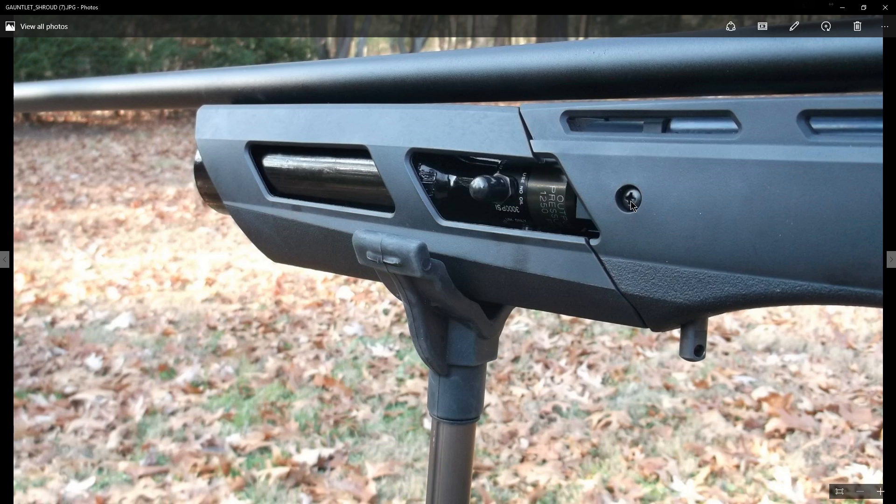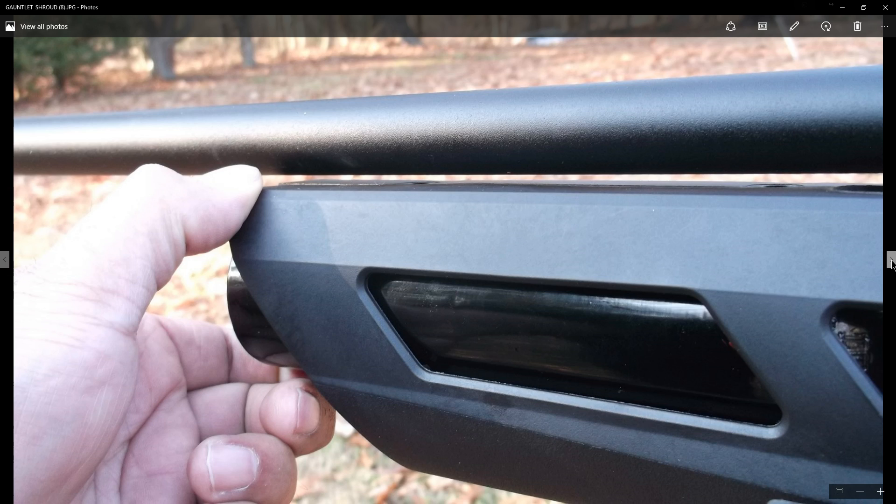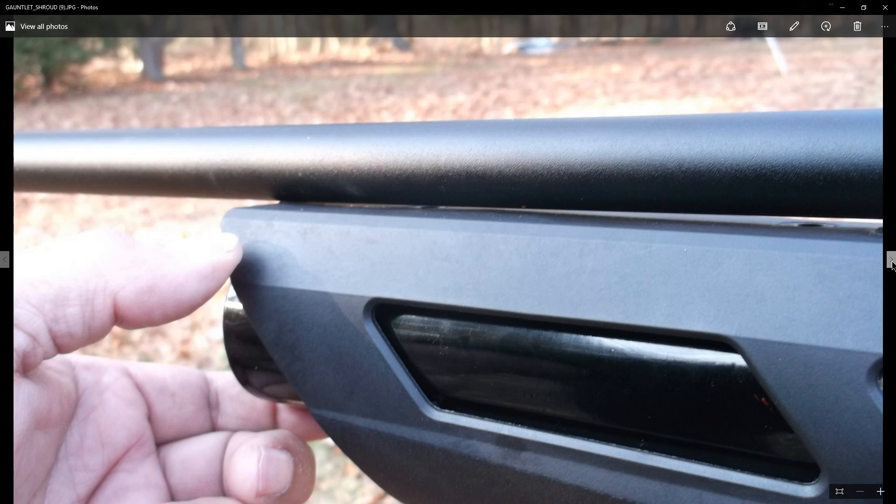So you're supposed to loosen this stud, loosen these two screws, take the stud out, loosen these two, pull it off, snap it back in, everything lines up perfectly, then just lightly snug these and then put this back in and don't super torque it — and it's supposed to keep the space. If you look, that's me pushing it down and now letting it go, so you can see it was clearly pushing up on the shroud here.